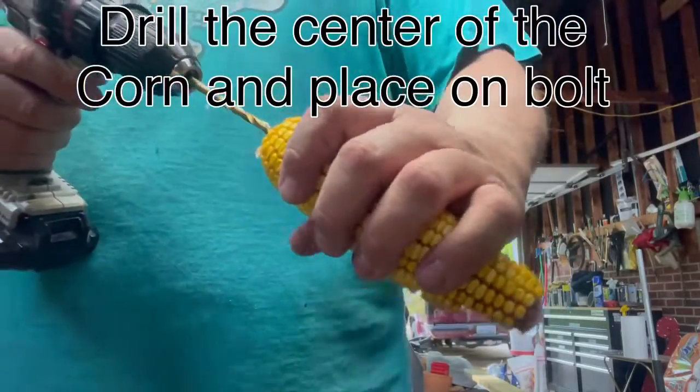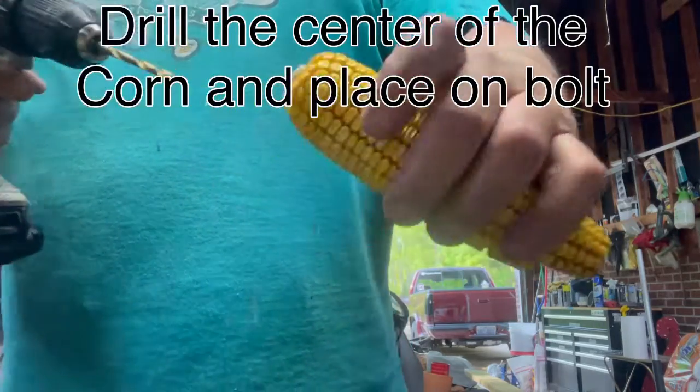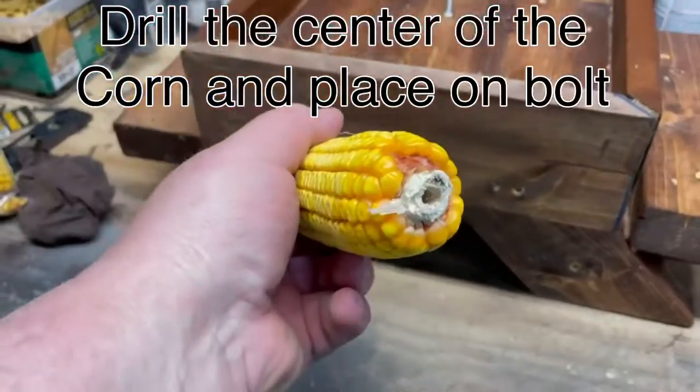Now I'm going to show you how to drill out the corn down through the center real carefully and place it over the top of the bolt. And the squirrels are ready to eat.